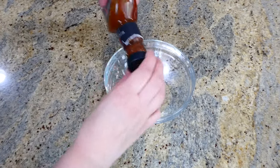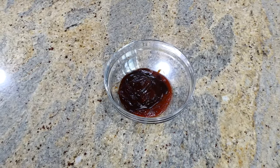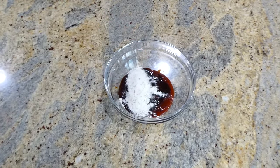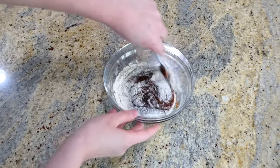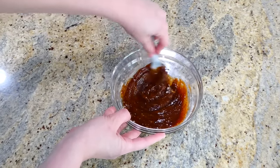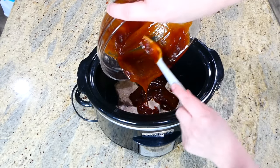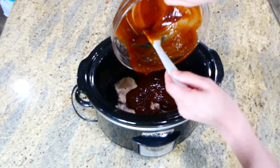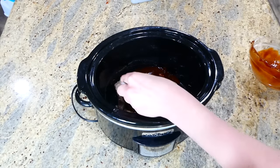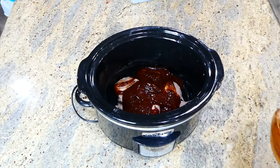After four hours, we make the barbecue ranch sauce: into a bowl, add two cups of barbecue sauce and three tablespoons of dry ranch seasoning mix, and stir to combine. Back at the slow cooker, I removed all of the liquid so it's just the pork chops in there, then added the barbecue sauce over the top, spread it out, and this cooks on low for an additional 20 minutes.